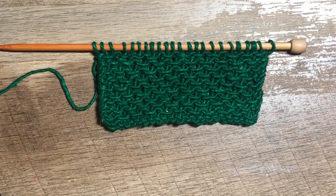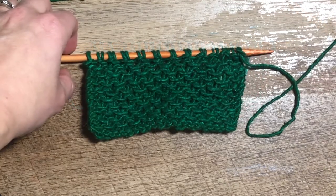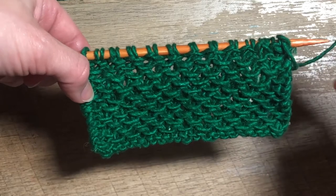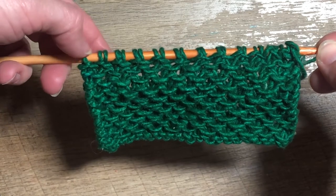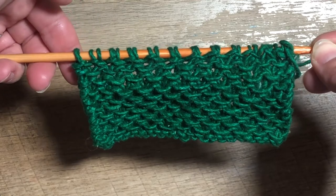This video will demonstrate the four row repeat for the slip stitch honeycomb pattern, which I've started here. We'll start with row one of our repeat working on the right side of the pattern, and we are simply going to knit all the stitches across. It's important to note that this pattern works on odd numbers of cast-on stitches, so we're going to knit that odd number of stitches across.